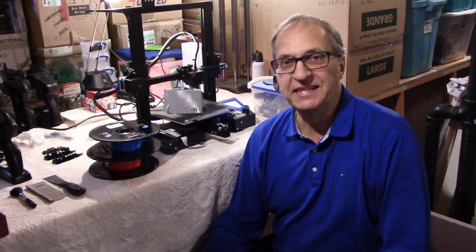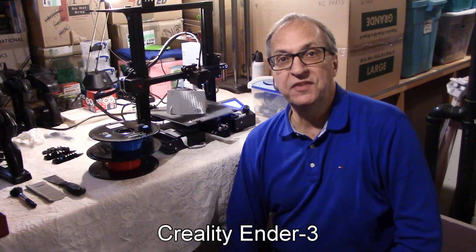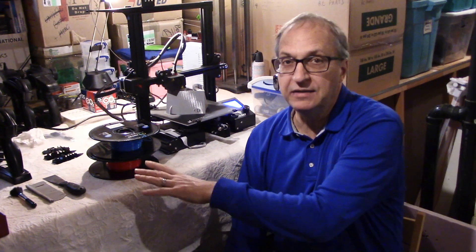Hello guys, welcome to my channel. Daniel here with my Ender 3 printer. I just finished my first project and I was so impressed with the results that I decided to do a short video. It doesn't fit here — it's too big — it's upstairs, so we'll go there in a few seconds.